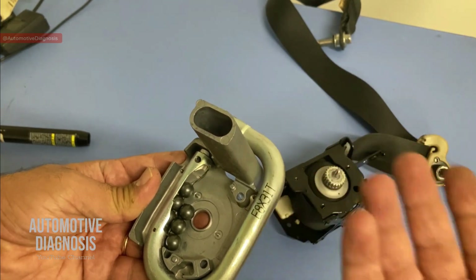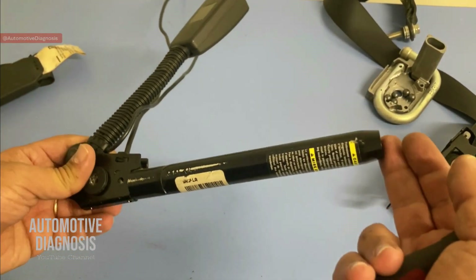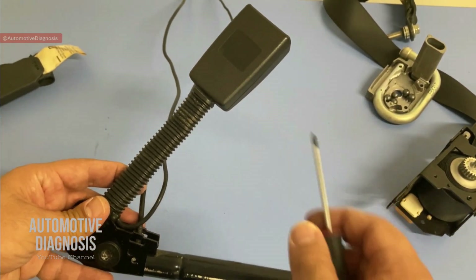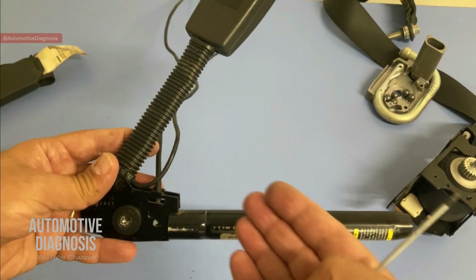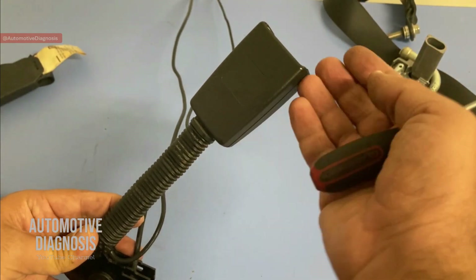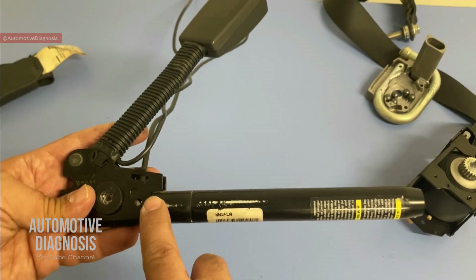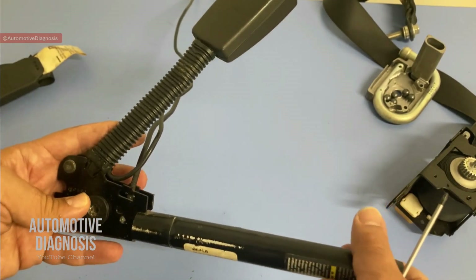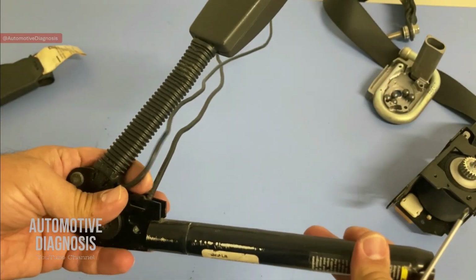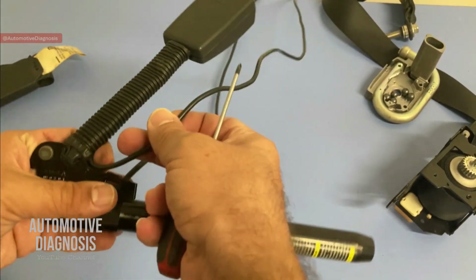Now we see that the operation of this one is not really complicated, and we know the caution and how to do the diagnostic. Let's move on to the second type. I have removed this one from a Ford, and as you see, in this case the seat belt pretensioner is on the buckle side. In the event of accidents, this pretensioner is going to pull the buckle, and because you have the seat belt fastened, when this one is pulled the seat belt is pulled as well. There is a difference in operation with this type — because we don't have a retractor here, there needs to be something to pull the buckle. If you look closely, we have two sets of wiring — this set with two wires is for the igniter or seat belt gas generator.